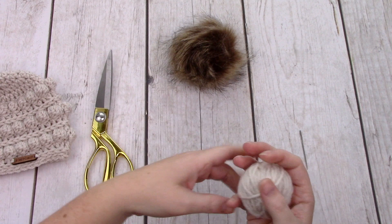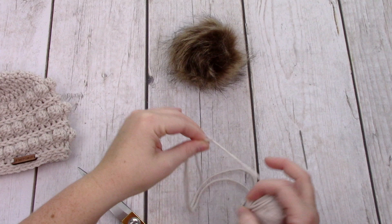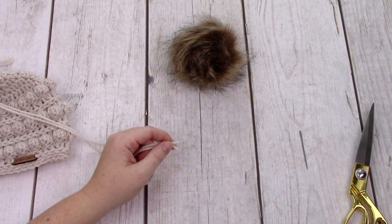So the first thing you're going to want to do is cut two strips of your scrap yarn. It's better to go longer than shorter — that way you give yourself plenty of yarn. They don't have to be the same size but sometimes I'm a little finicky.